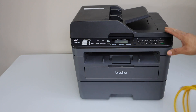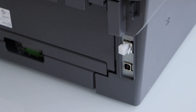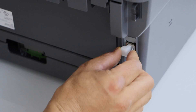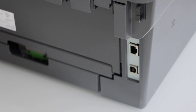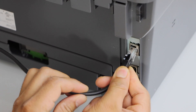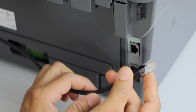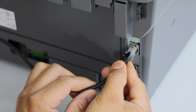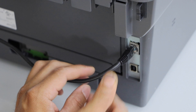Switch on the printer and connect one end of the ethernet cable at the back of the printer. At the back you can see there is an option for the ethernet cable — remove the cover, take one end of the cable and plug it in. You may hear a lock sound or you may not. Right now you can see it is connected.